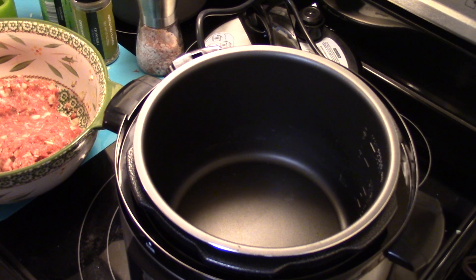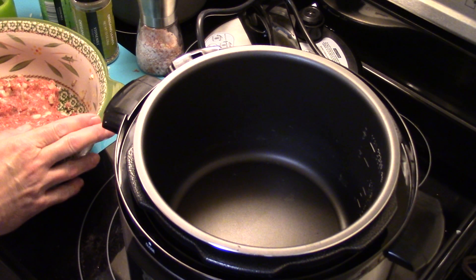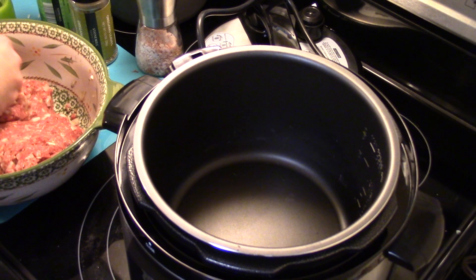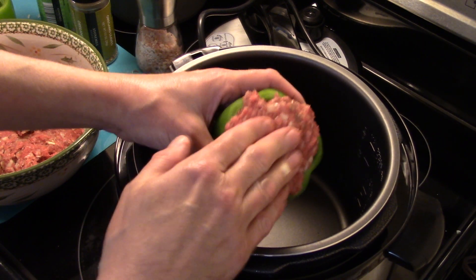I forgot to add this on camera — I added a quarter cup of uncooked white rice into the mixture. I have enough ground beef here to stuff probably four to six stuffed peppers. I'm making extra ground beef for the wife since she doesn't like it inside the pepper. I went ahead and stuffed one pepper already, and I'll do the next one on camera for you guys.